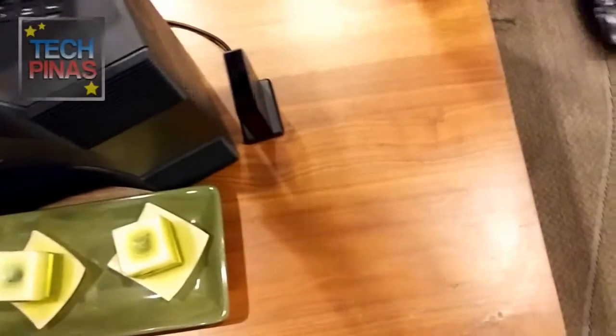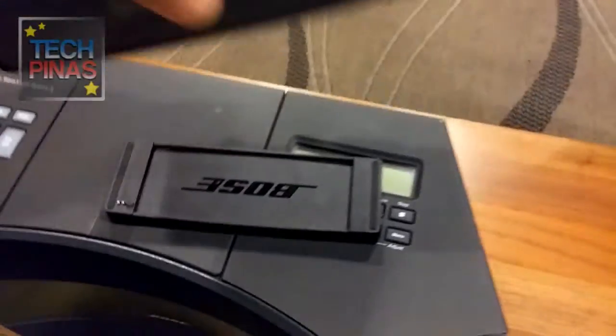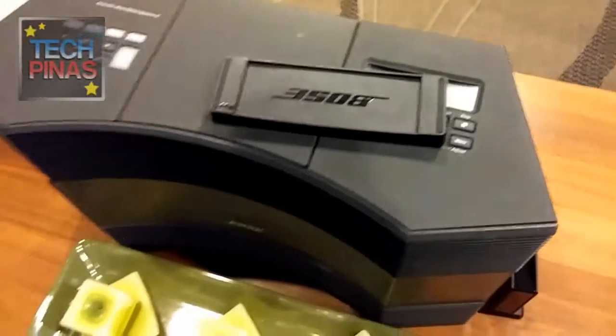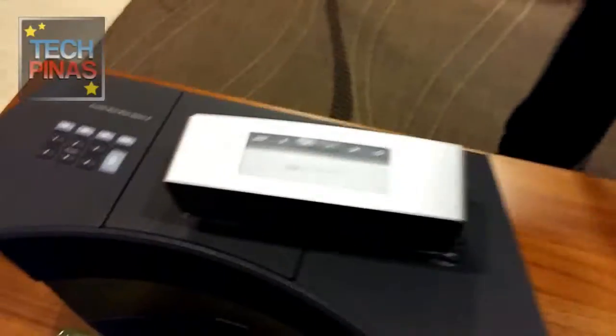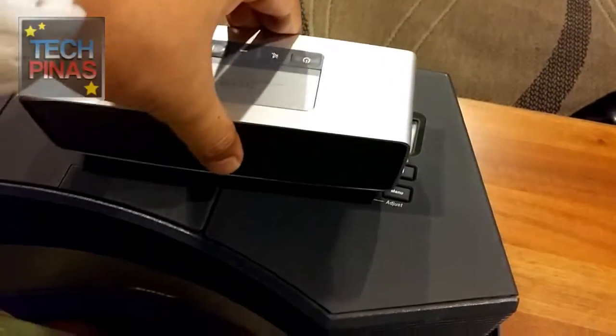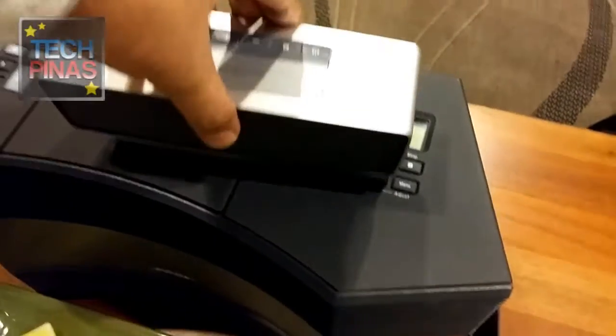So you can charge in the charging cradle, and you can also charge directly to the unit. It's not a wireless charger — it charges via the cradle or directly to the unit. The cradle also serves as a stand if you don't want to charge. It's a charging cradle.